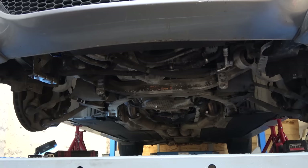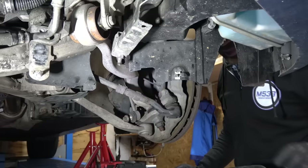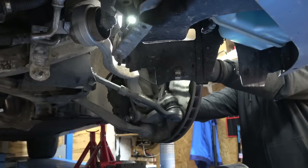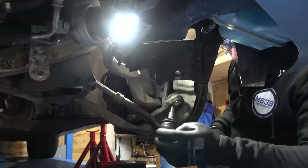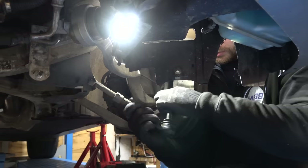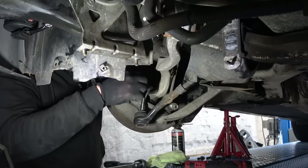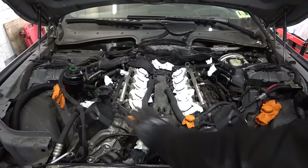All right, now I'm going to pop off the tie rods. I'm not going in any particular order. How's that looking? Well, not good - that is kaput as well. Good thing to get everything new. That one's kaput as well. Time to remove ignition coils, spark plugs - close up the holes and then mount the engine support bar.